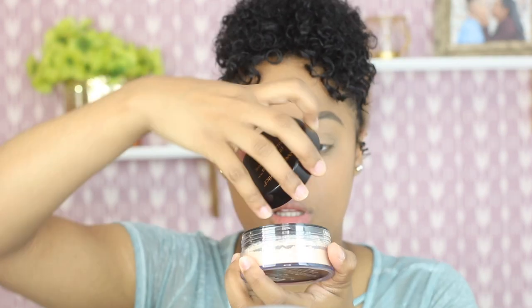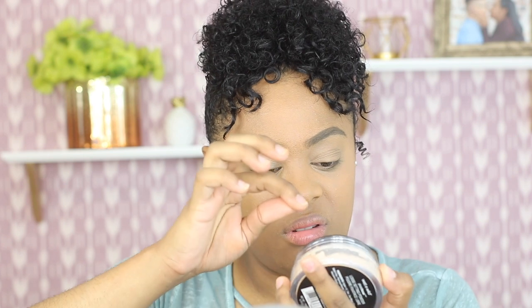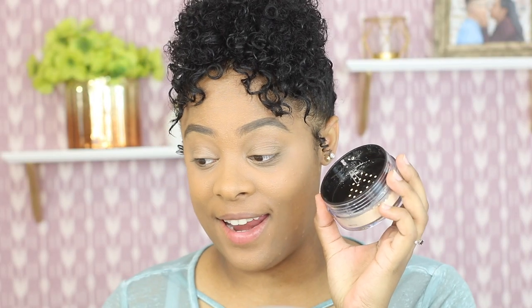Now I'm just gonna open it for you guys. It opens like this and it has a little stopper thing, kind of like a sticker. It's really tight — alright, I got it out. I'm just gonna put the cap back on and shake it a little bit.